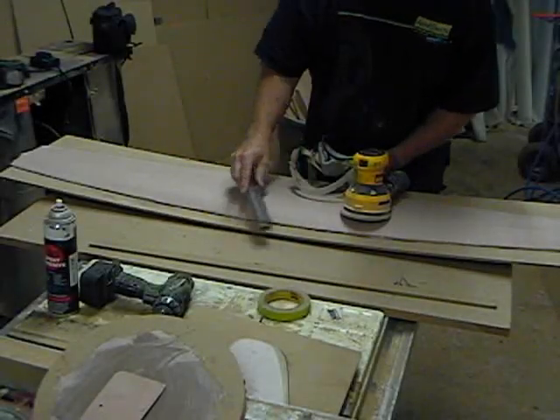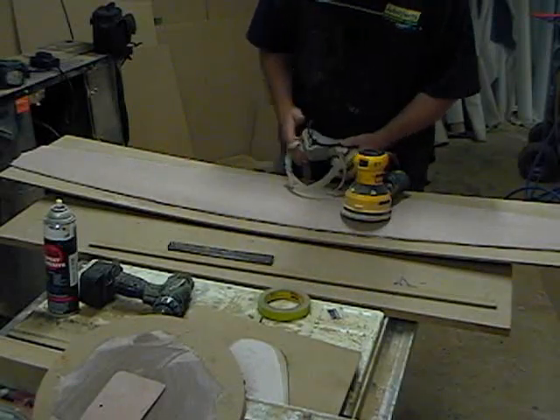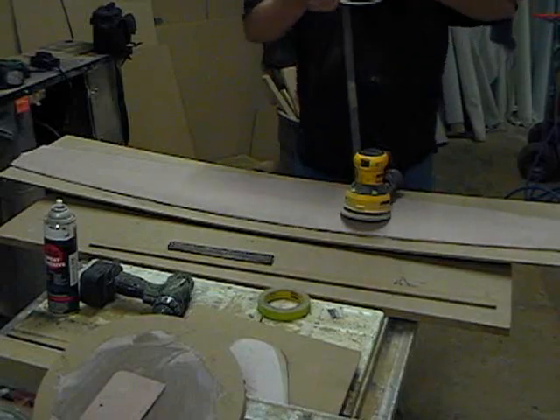I've actually gone over it several times with the grater to level off and shape it. This is the first time I'm actually going to be sanding it now that I have it pretty much roughed into shape.